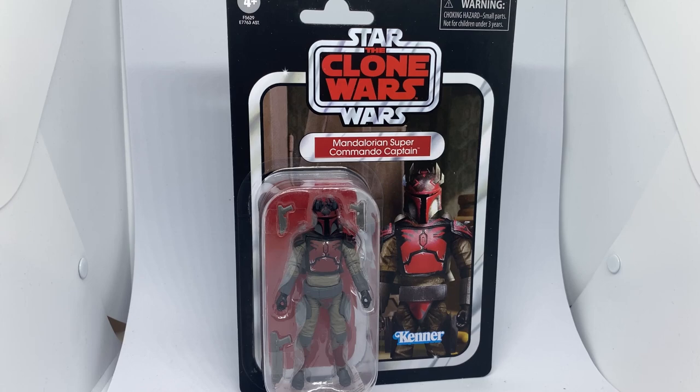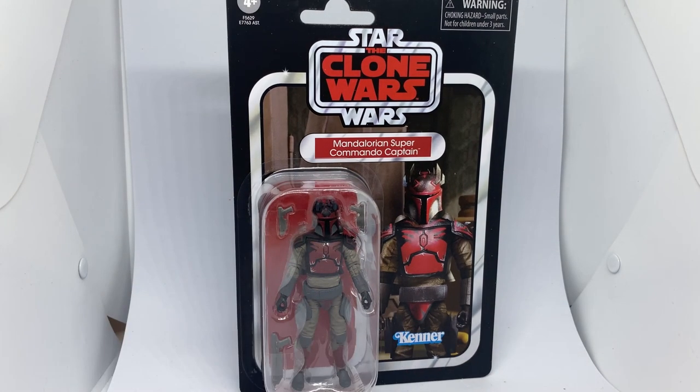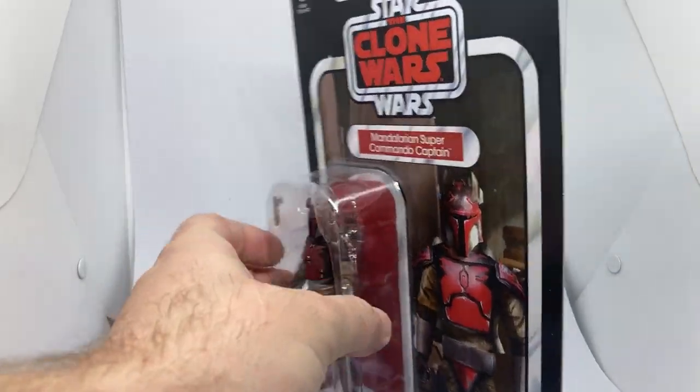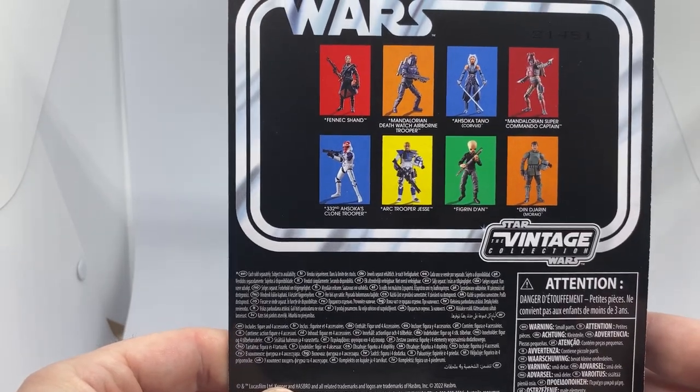Hey Star Wars fans, welcome back to another Star Wars Vintage Collection action figure review. We have the Mandalorian Super Commando Captain from the Clone Wars. This is one I'm particularly excited about — really looking forward to the Super Commando, which is also due out any moment. These are really just starting to creep out here in Australia.